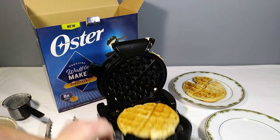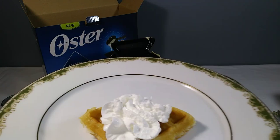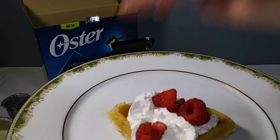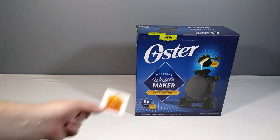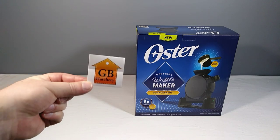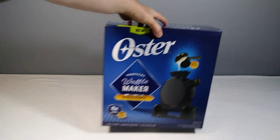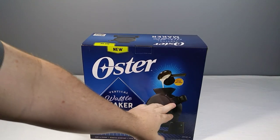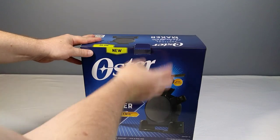Welcome back to this YouTube channel and my eBay seller's account GB Hatchery. Today is a product-specific video — this is the new Oster vertical waffle maker. This is really nice because it's going to allow me to pour the batter right in the top and it's going to fill the cavity much like a mold, which is going to be really awesome. I'm going to open it right now.